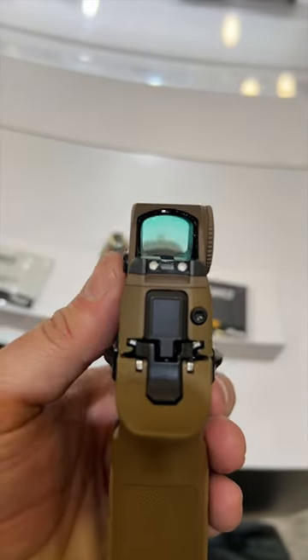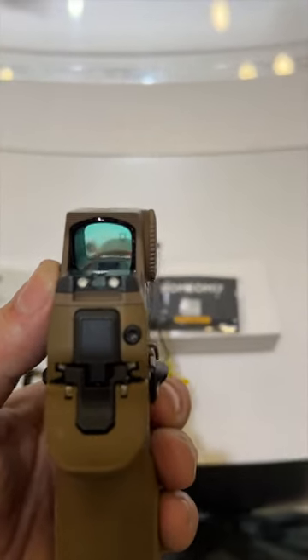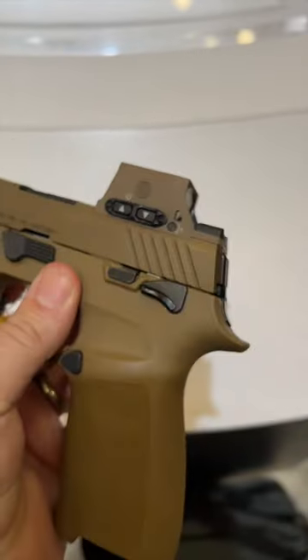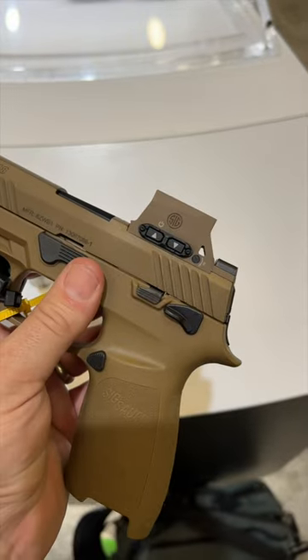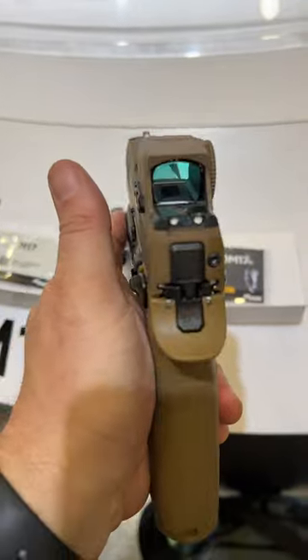It does have multiple reticles — a circle dot or a dot — and it is arguably what they're saying the most durable optic on the market. These are going to be coming out shortly, and again a commercial option is coming soon. This is the SIG Romeo M17. Looking forward to checking this out.